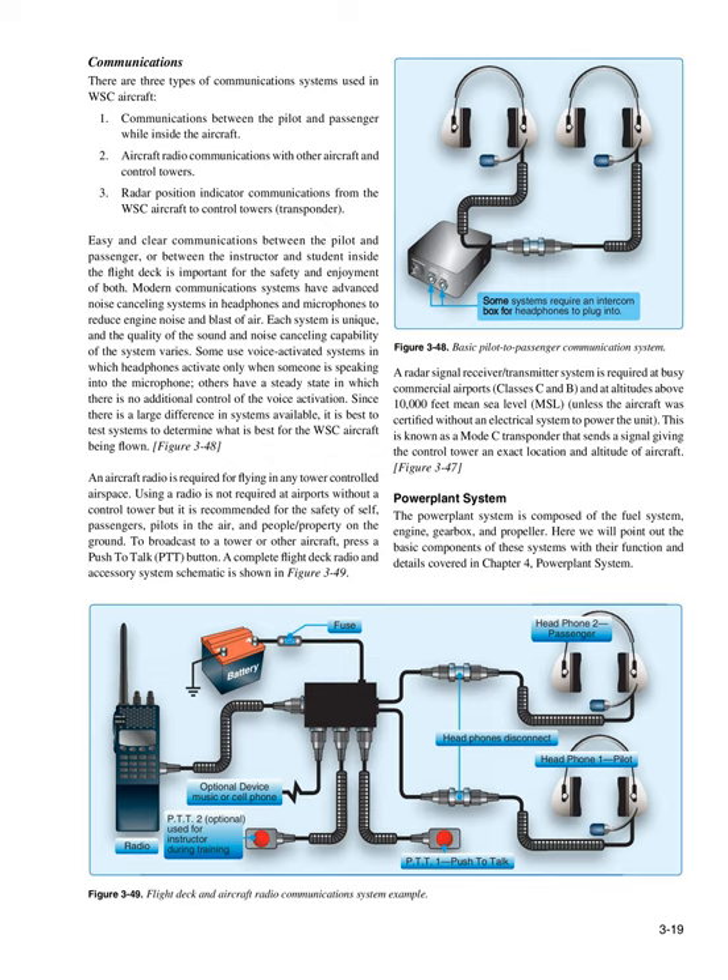An aircraft radio is required for flying in any tower-controlled airspace. Using a radio is not required at airports without a controlled tower but is recommended for the safety of self, passengers, pilots in the air, and people/property on the ground. To broadcast to a tower or other aircraft, press a push-to-talk (PTT) button. A radar signal receiver/transmitter system (Mode C transponder) is required at busy commercial airports (Classes C and B) and at altitudes above 10,000 feet MSL, and sends a signal giving the control tower an exact location and altitude of the aircraft.